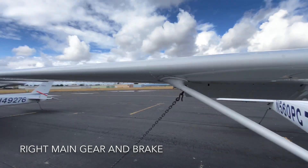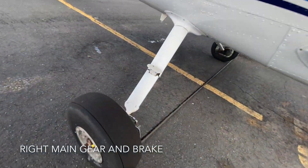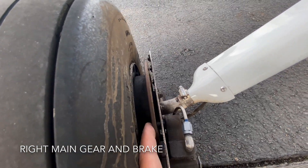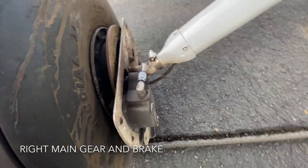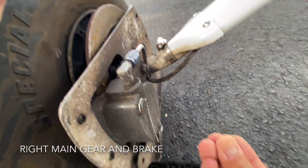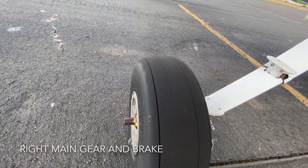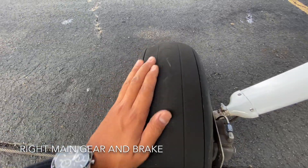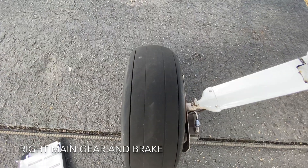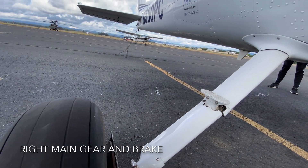Now we check the right main gear. The right main gear has the wheel as well as the brakes. For the brakes, make sure the disc brake is pretty thick — thicker than a quarter — and make sure there aren't any red liquids coming out of the mechanisms, as that's brake fluid and it shouldn't be leaking. Check the tires: make sure there isn't excessive wear on the threading. This tire appears close to due for a change. Also make sure it still has enough air.